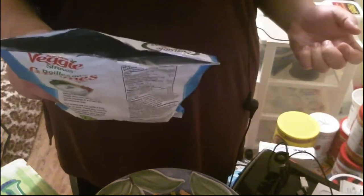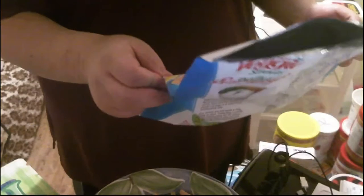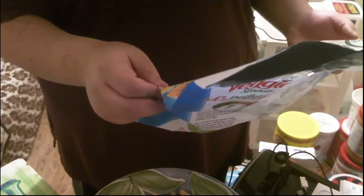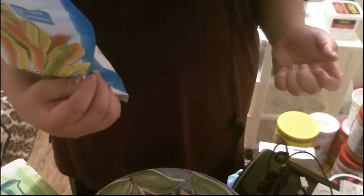Welcome to another food review — today it's veggie straws zesty ranch, which I got at Walmart. I don't have the receipt with me, but the bag is 142 grams, no artificial flavors, colors, or preservatives.